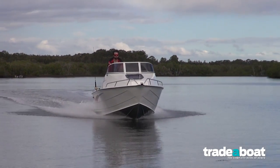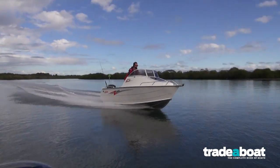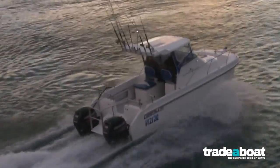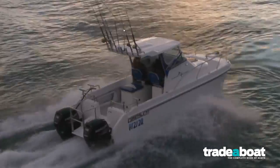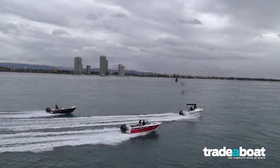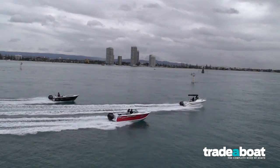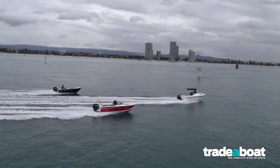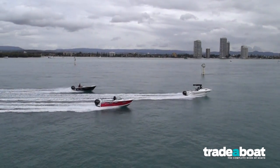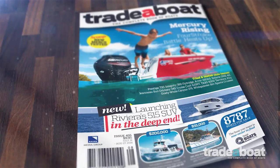Same boats, same day, same time, same engines. But the Command Thrust just gave that hull a little bit extra. Either way, you'd be happy. But after today, my choice would be the Command Thrust. What a ripper job for Mercury right through their new engine range. Read all about it in upcoming issues of Trader Boat Magazine. Until next time, bye.